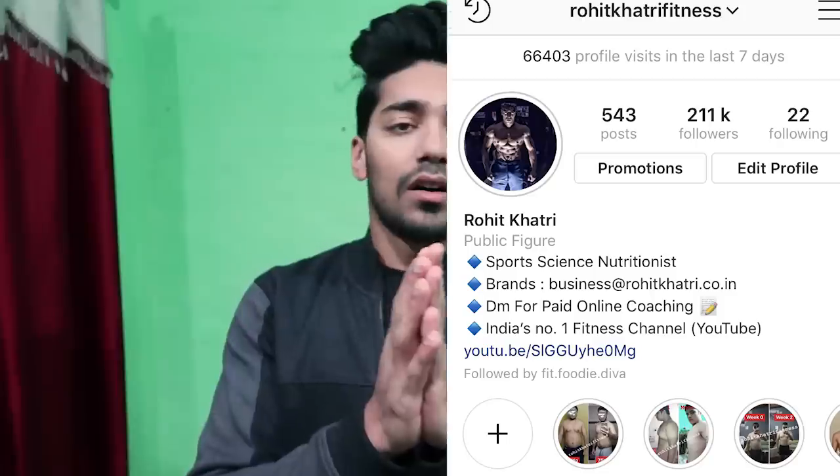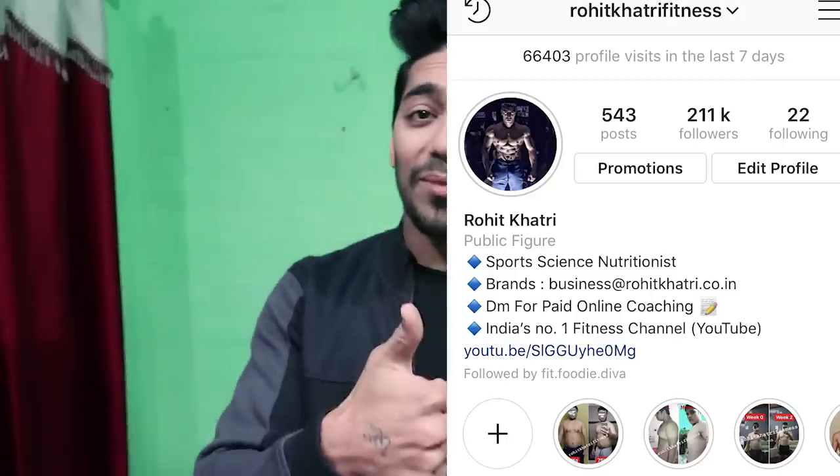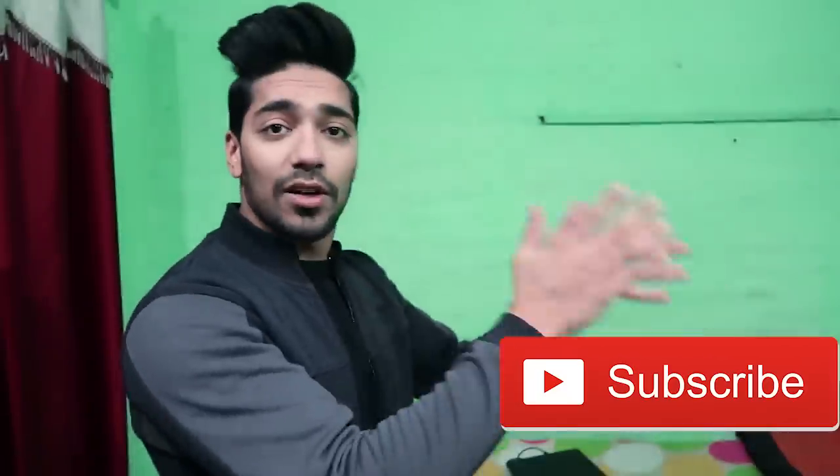If you need any other product reviewed, tell us in the comment section. That was my video — like the video, click the subscribe button. No peace — gains! Please.